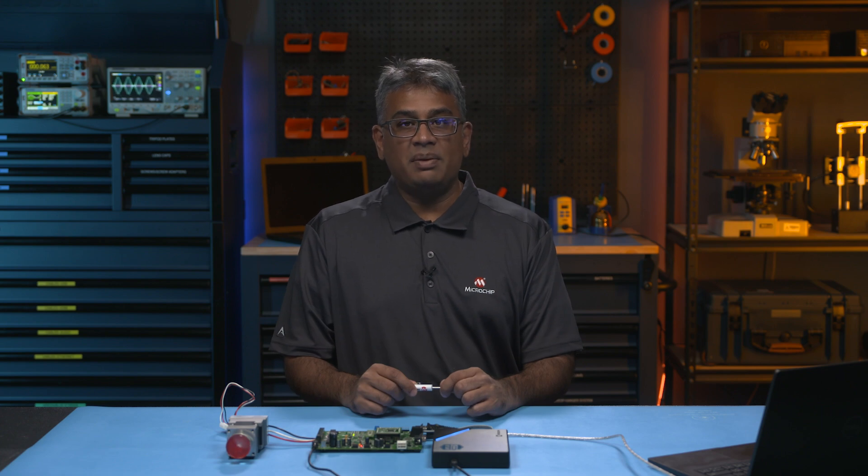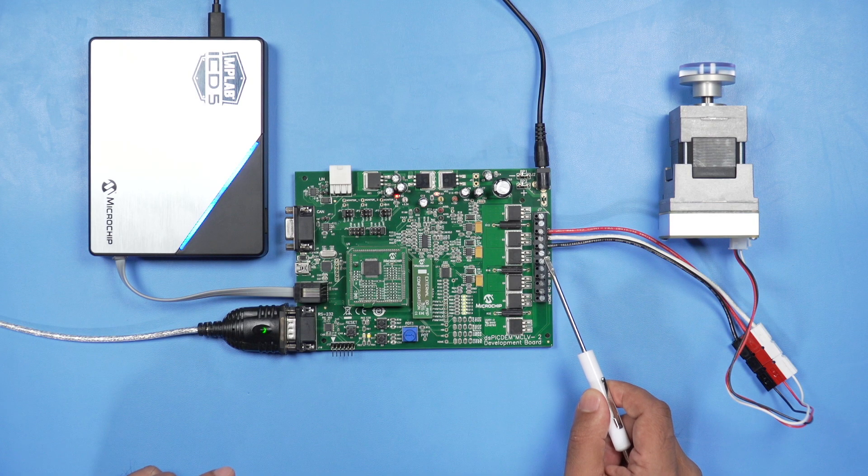Be sure to also connect the phase wiring of the BLDC or PMSM motor into the M1, M2, and M3 connectors as shown here.